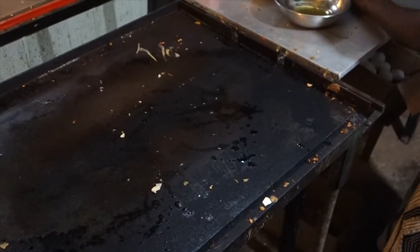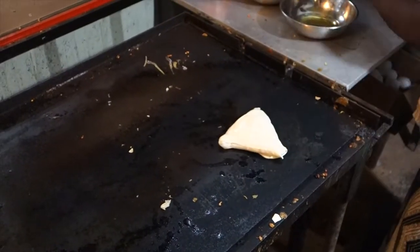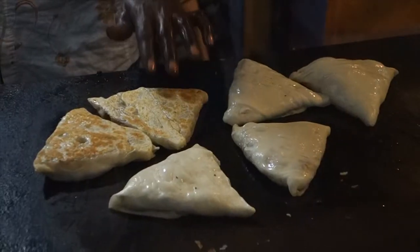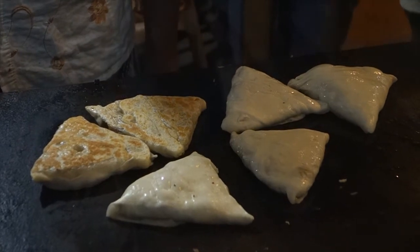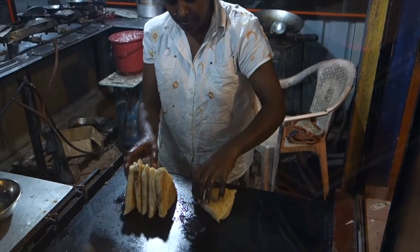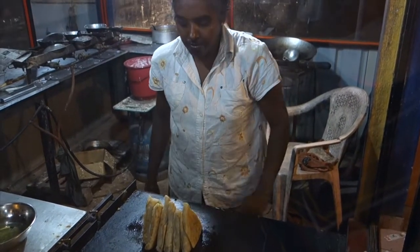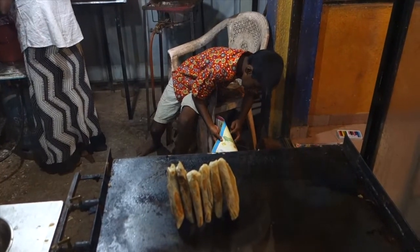Then coat the pan slightly with oil. Fry the rotis from both large sides, and then from all the three narrow parts too. And vegetable rotis are ready.